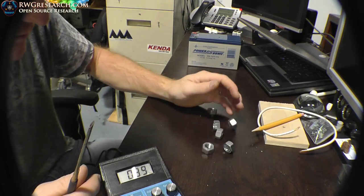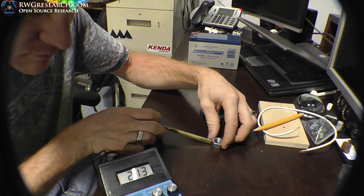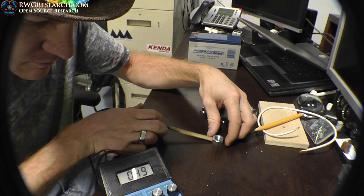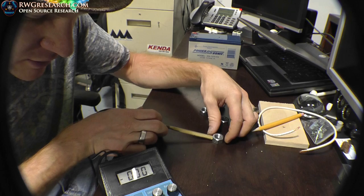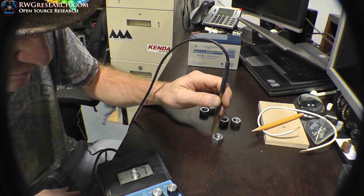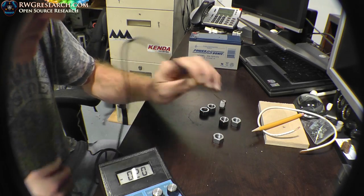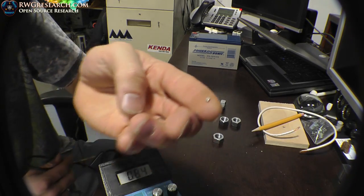What happens if we break it and now check one of these nuts individually? You make the call — is there anything there that's worthwhile or not? Look at this tiny little bitty magnet for comparison — look how sensitive this piece of equipment is.